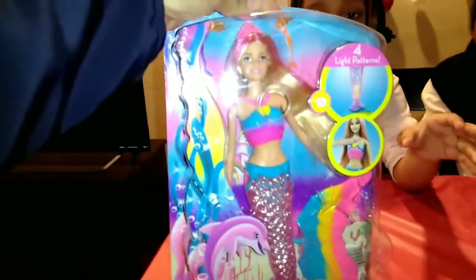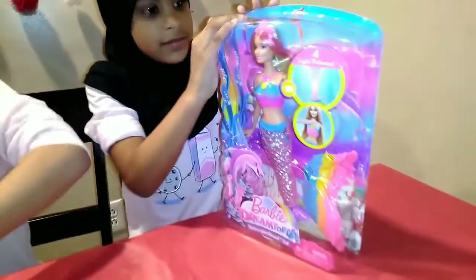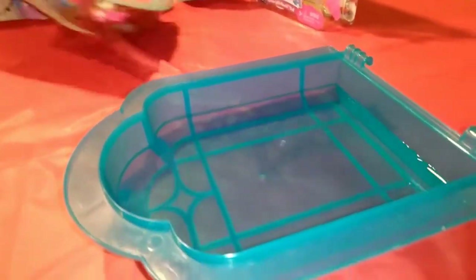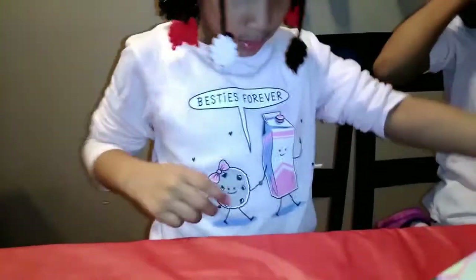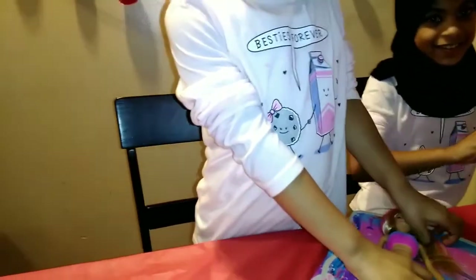These are awesome — look at her, the colors are so pretty! All right, girls, go ahead and open them up so you can start playing with them. Be careful. What the girls did was they brought down their pool that sits on the side of their Barbie Dream House and brought it downstairs so they can play with it. I like your pajamas — let's see what your shirt says. These are nice pajamas — 'Besties Forever!' How cute! Stand up on the floor so we can see.